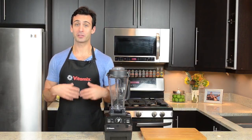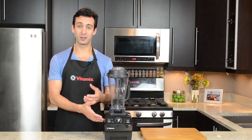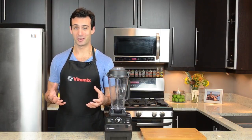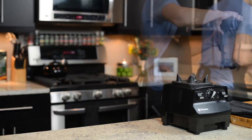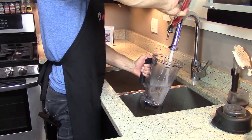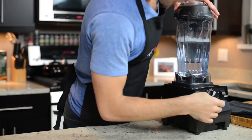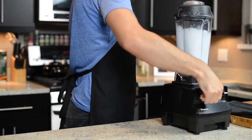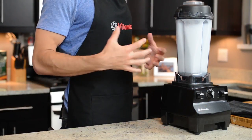The technique is probably something you've seen in a demonstration: a little bit of warm water, a drop of soap, let it run, and it's clean. We're going to show you how to do it right now. Fill the container about halfway with warm water, add a couple drops of soap, put the lid on tight, start on variable speed 1, ramp it up to 10, and then high. We're going to run for about 30 seconds.